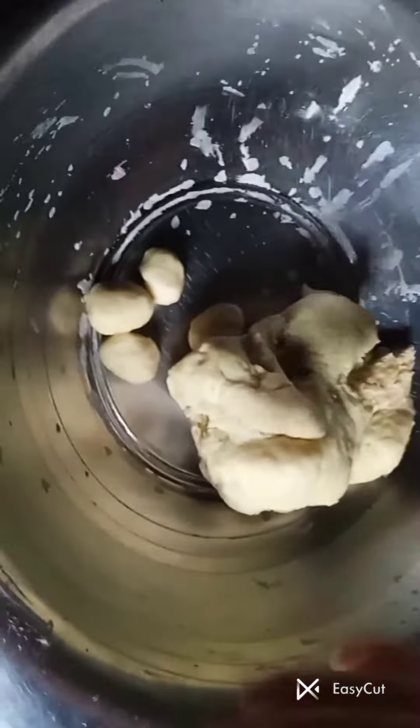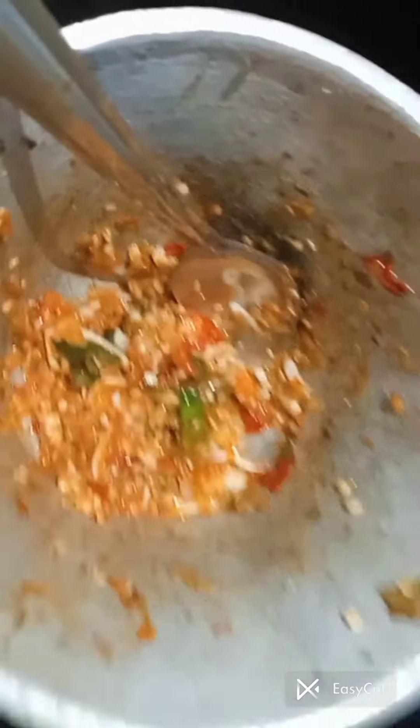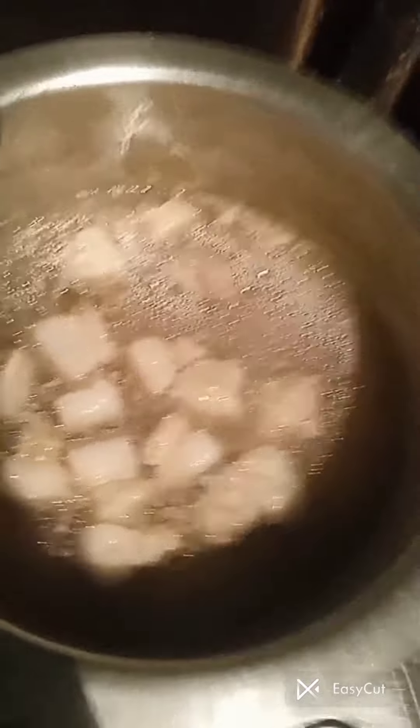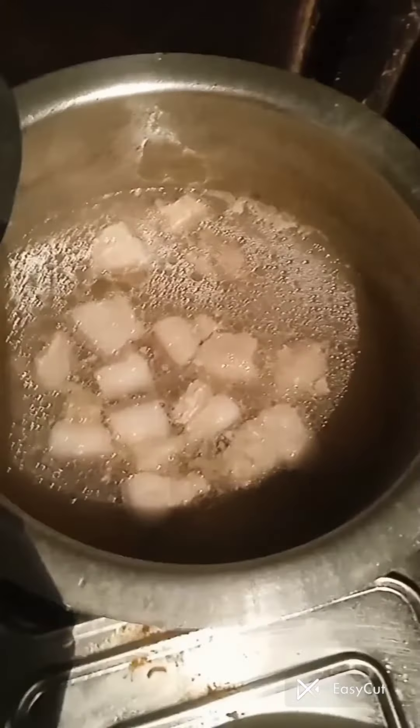So we're going to mix the pork balls. Here it goes — this is the first vessel, here is the second vessel. This is the chili and garlic paste, which is going to be really tasty with the momos. This is the pork soup, it's going to be really, really tasty guys.